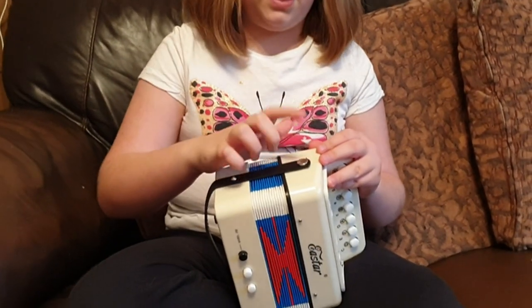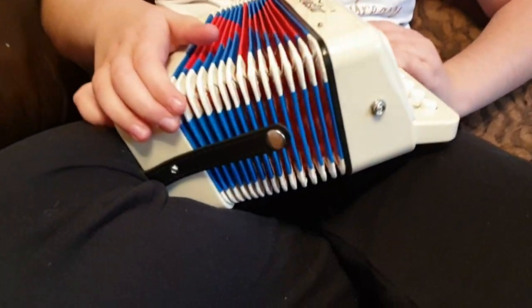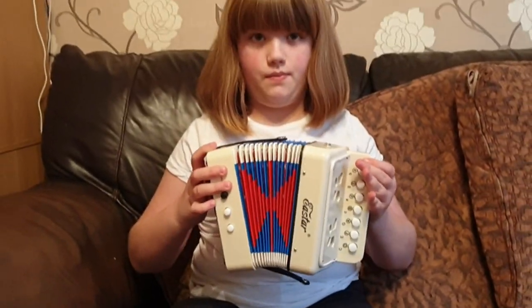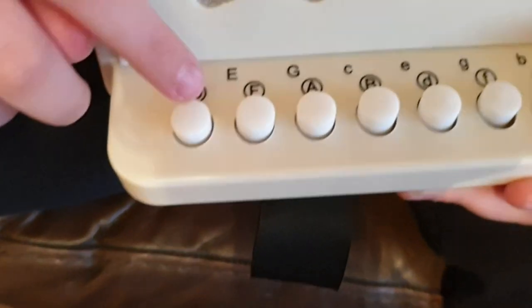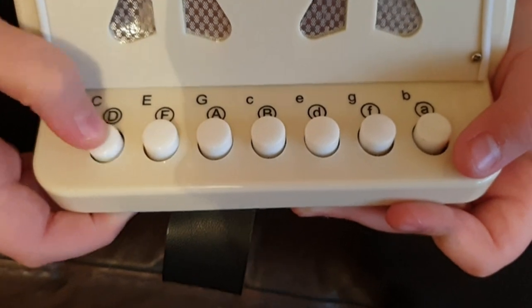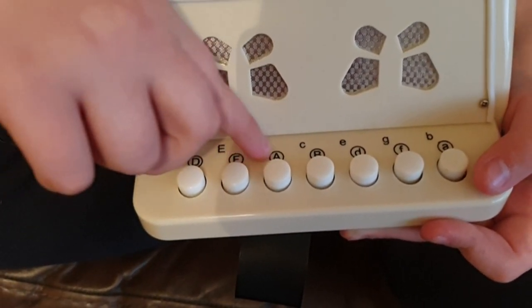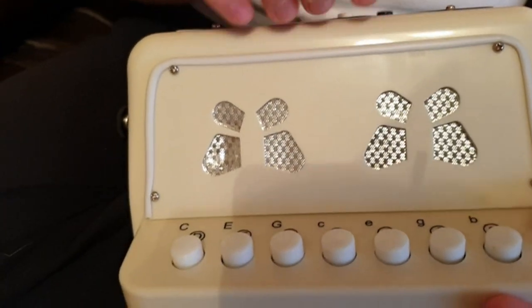You also have these clips here and here — you unpop them so you can stretch it out. You have to unpop them both to stretch it out a bit more. On one side you have these buttons; they are inset so you don't have to hold them down. You also have all the notes here, and there are some cute little butterfly designs on it as well.